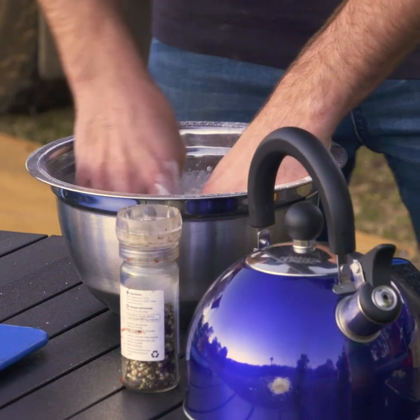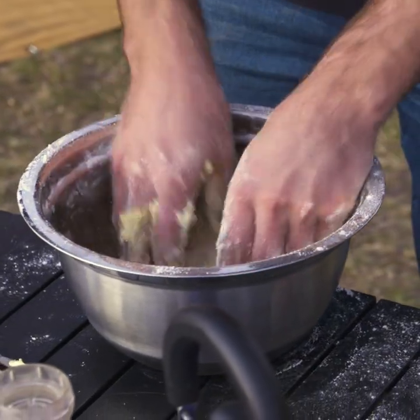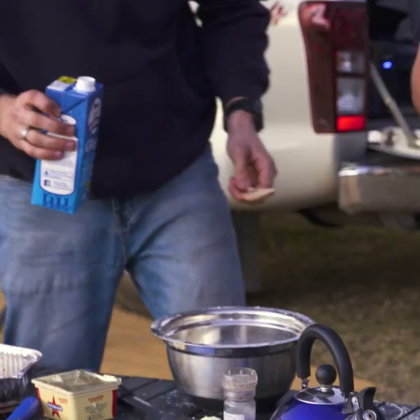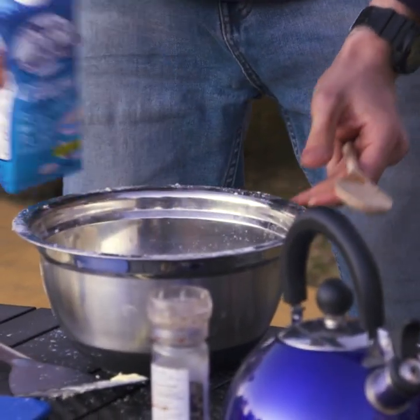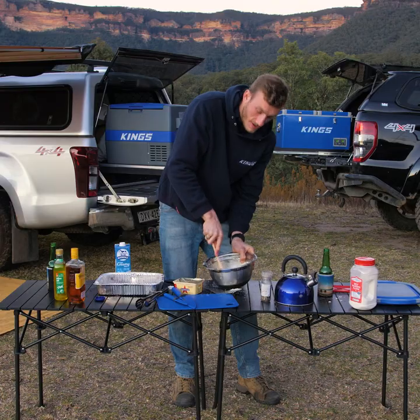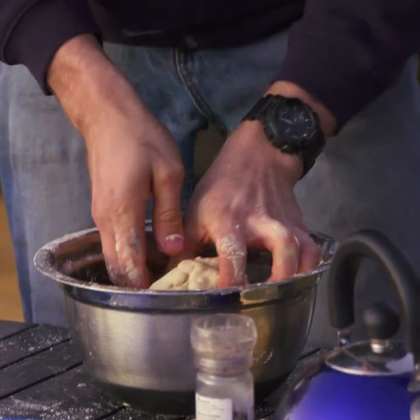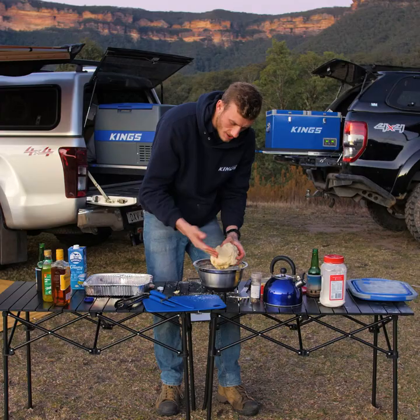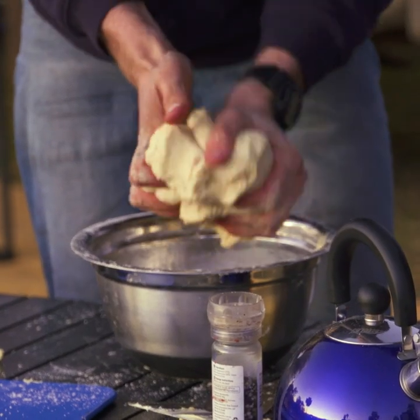Time to start kneading this. Is that looking like breadcrumbs yet? I reckon that's good. In terms of liquid, what are we going to put in this thing? Milk? Beer? Both — milk and beer. Only do little bits of liquid at a time so you're not overdoing it. But if you do overdo it, you can add more flour. Once it's about ready to pull out, you want to make sure that it's not sticky to the touch. If it sticks to your fingers, it's not ready — add a little bit more flour and keep kneading it in.